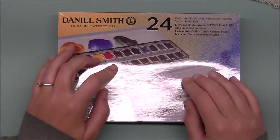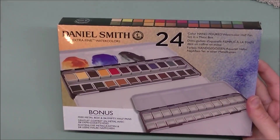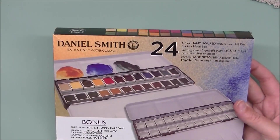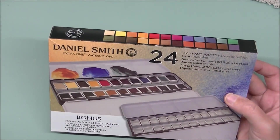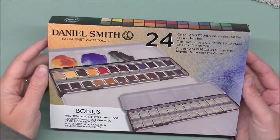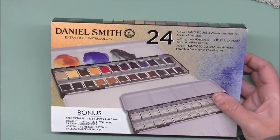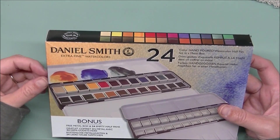Hi everybody, Jesse here from jessebanks.com, welcome back to another video. Sorry for the glare from the big light overhead. Anyway, I bought something I didn't need because I have a problem — didn't need it, bought it anyway. Wanted the tin... well yes, but anyway let's get on with this.